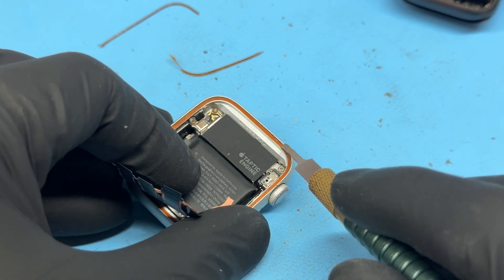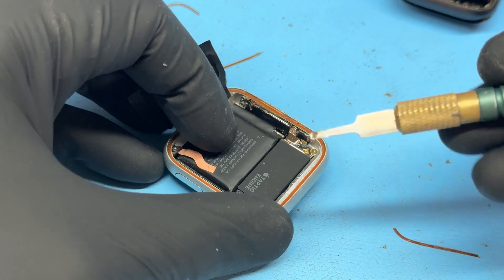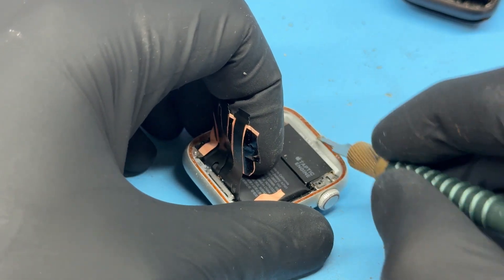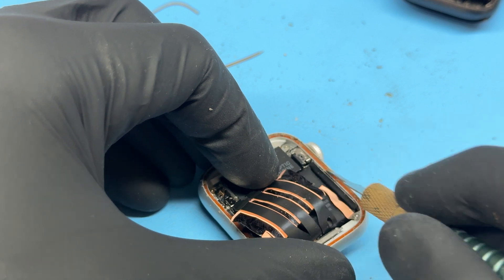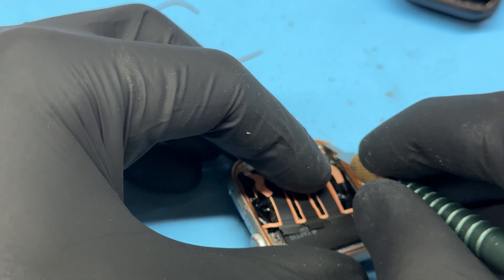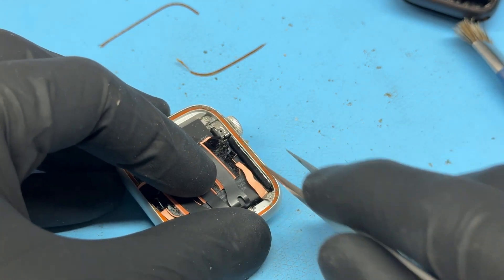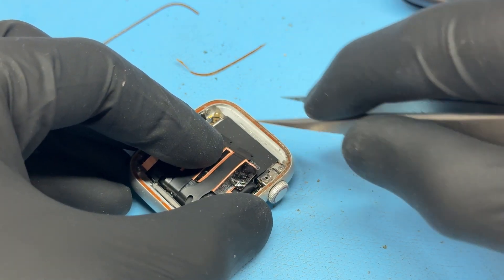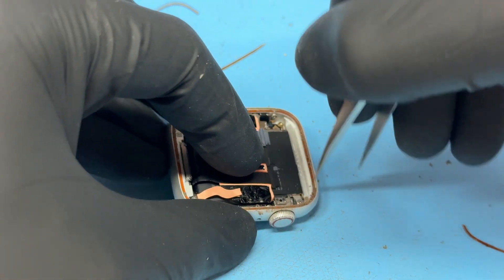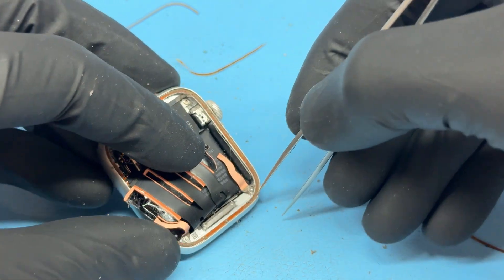Whilst the screen is debubbling, we're going to look at the chassis. It's super important to make sure this is really clean because we're going to seal the watch back up and need the best possible seal. I'm going to get a little Exacto blade and begin scraping off any adhesive — it's probably better to use a slightly blunt blade because there is a little rubber gasket on there that is replaceable but awkward to replace. It's better to leave it in place if it's not damaged. Make sure you don't damage any flex cables. There is a small gap between the edge of the chassis and the gasket — scrape all the dust and grime out, especially in the corners.